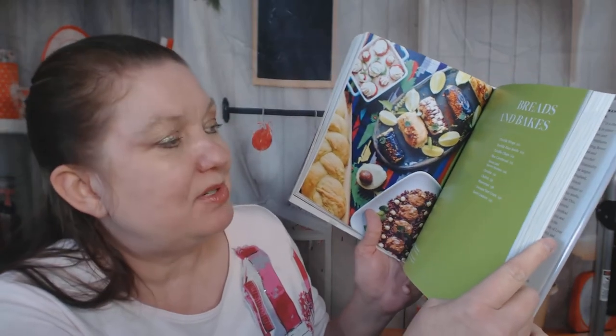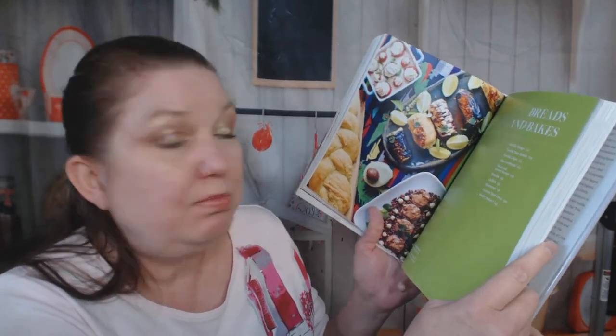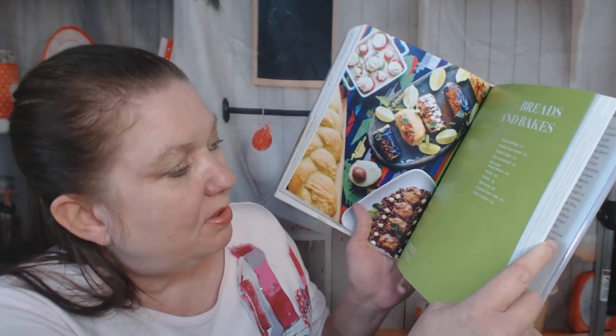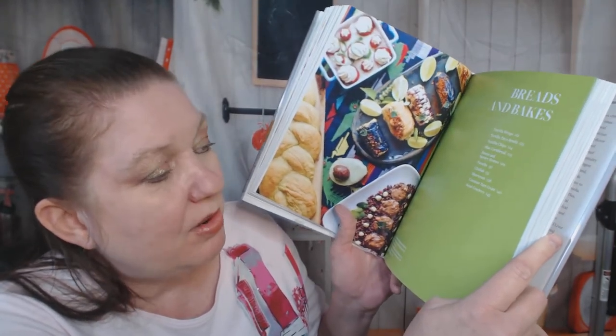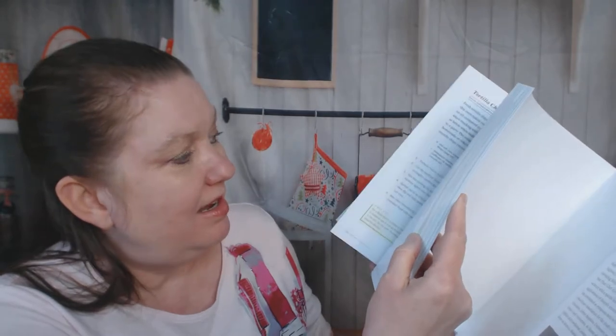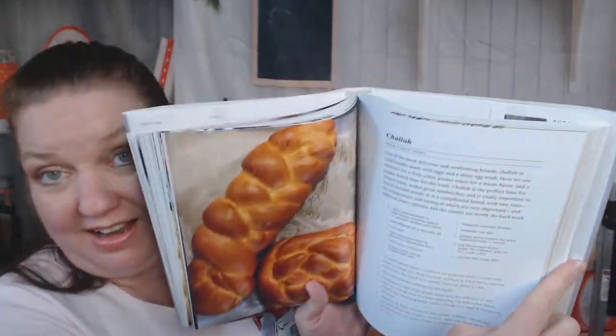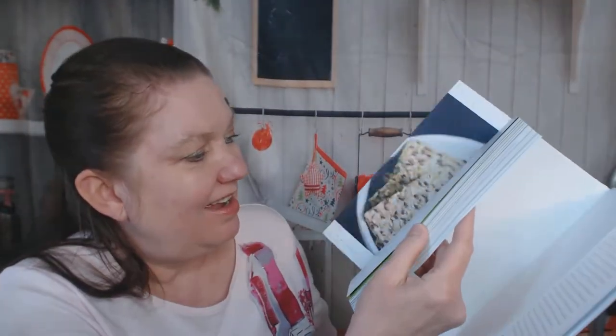Now we're in the breads and bakes chapter: tortilla wraps, tortilla taco bowls, tortilla chips, blue cornbread — I love blue cornbread — sweet and savory scones, paratha, challah, shortcrust, coconut tart crust, and seed crackers. There's a good picture of the blue cornbread, which is super fun, and you can see the challah and tarts as well.